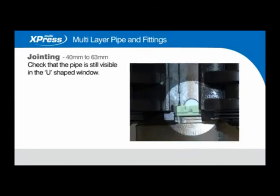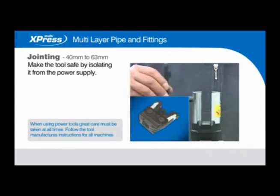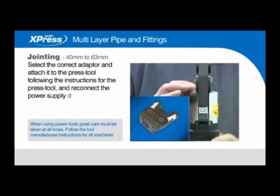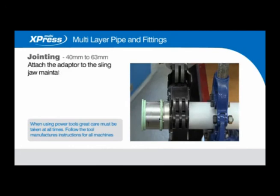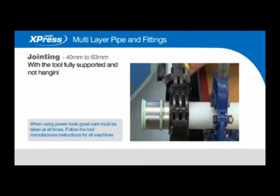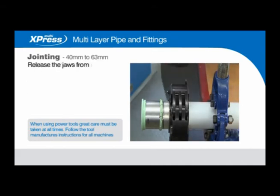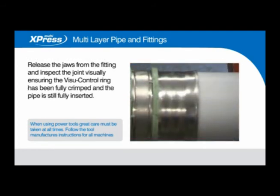Make the tool safe by isolating it from the power supply. Select the correct adapter and attach it to the press tool following the instructions for the press tool, then reconnect the power supply when complete. Attach the adapter to the sling jaw, maintaining a 90-degree angle to protect you from kickback and to ensure the integrity of the joint. With the tool fully supported and not hanging from the pipework, and with your hands safely away from the jaws, start the pressing cycle. Release the jaws from the fitting and inspect the joint visually, ensuring the visual control ring has been fully crimped and the pipe is still fully inserted.